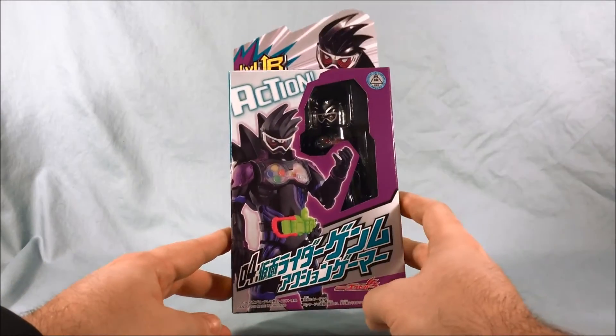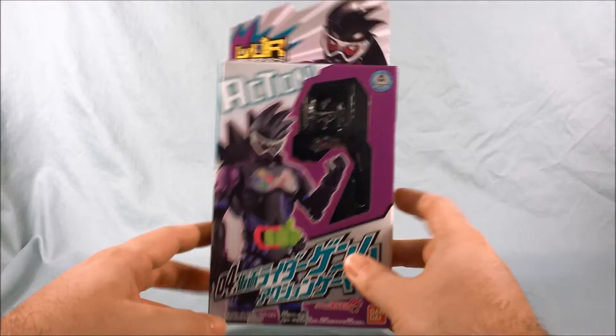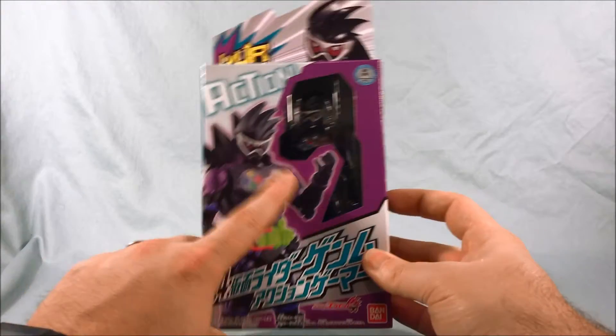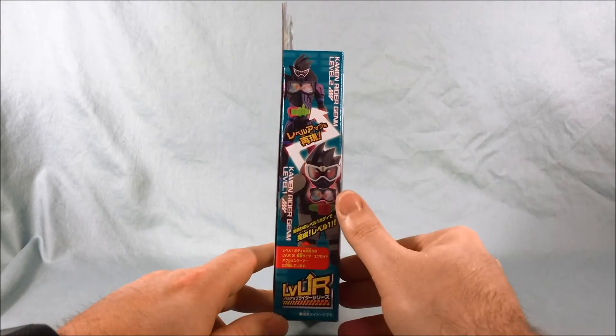As you can see, this is a single pack figure, so he does not come with a Level 1 body — you have to use the one that came with Ex-Aid. But he is primarily a repainted Ex-Aid, although he does look pretty excellent. Taking a look at the side, it shows that he is compatible with the Level 1 body from Ex-Aid.